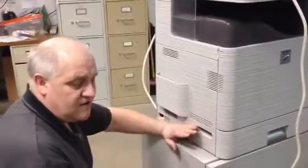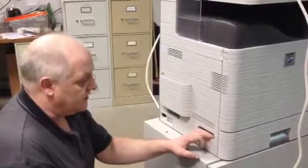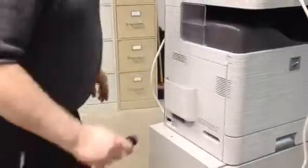Now, just changing the hard drive does not make the machine work — the firmware needs to be updated. You can consult your local Sharp dealer for instructions on doing that. All right, thanks.